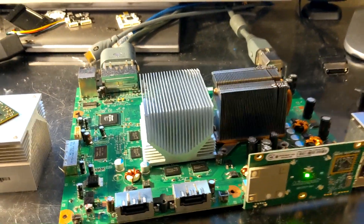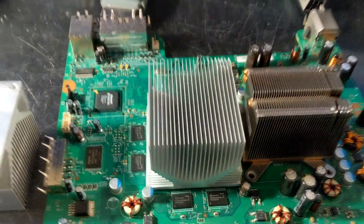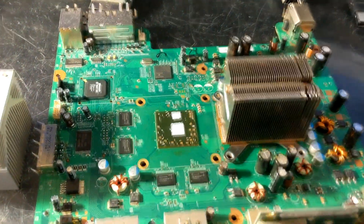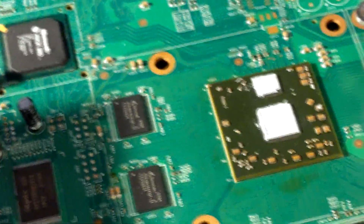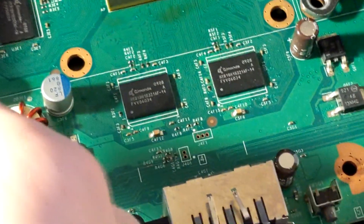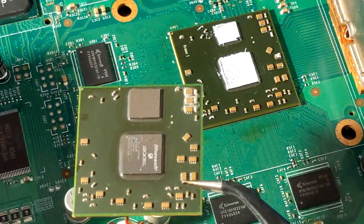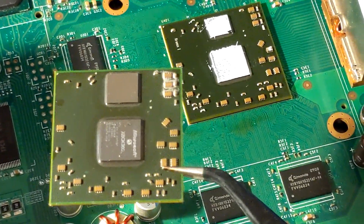I'll go ahead and just show you the things. Here you can see is the Chronos 1 GPU — pardon a little bit of flux — it's nicely installed on the board. Now you can see the difference in the size of the ED RAM. If I bring the original GPU here, you can see the ED RAM die is bigger on the V1 because it's an 80 nanometer ED RAM with a 65 nanometer GPU. On the Chronos, it's both 65.